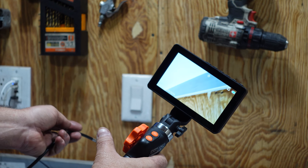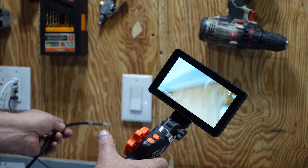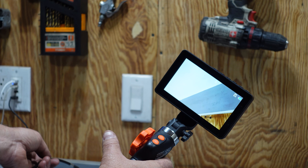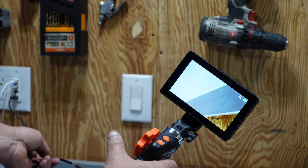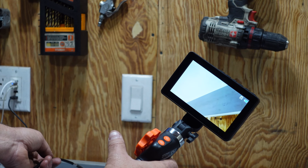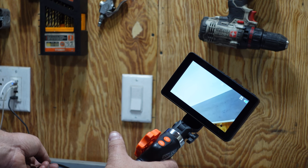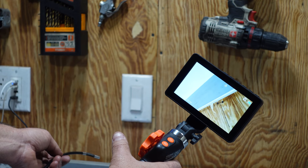Another great use for this would be if you were an electrician or a plumber and you really needed to see up inside of your wall to see what was up there. I've had some issues with running wires for my television in my house, and there were blocker boards in there. It would have saved me a lot of time had I known that they were there prior, so this would have definitely come in handy.